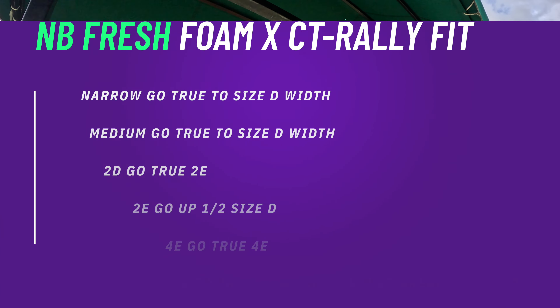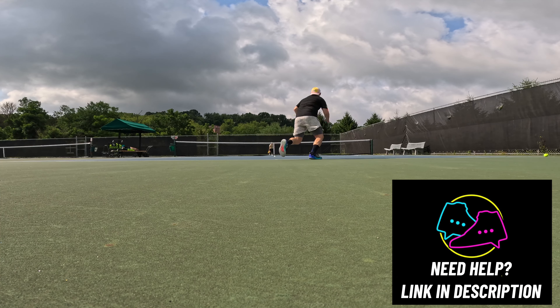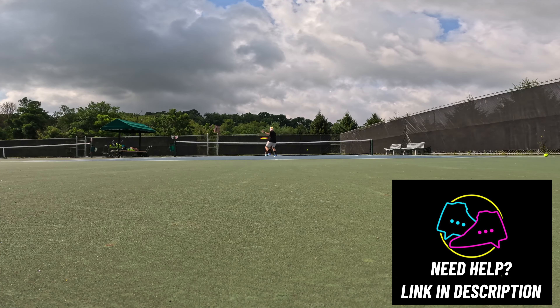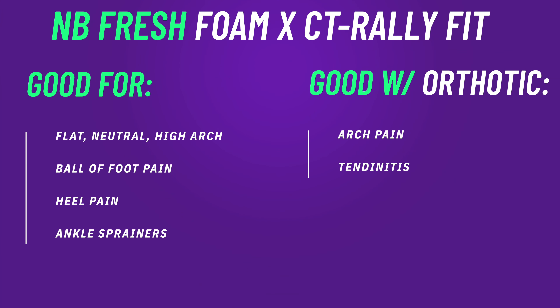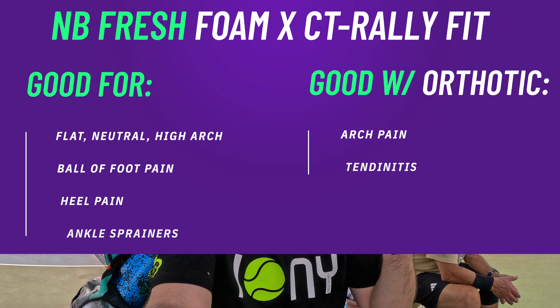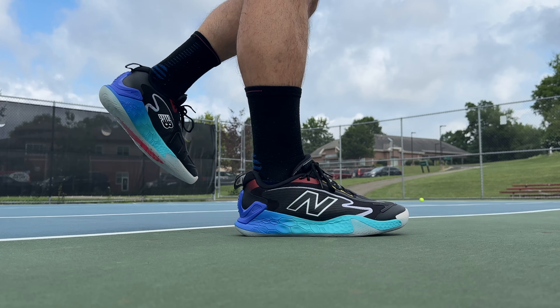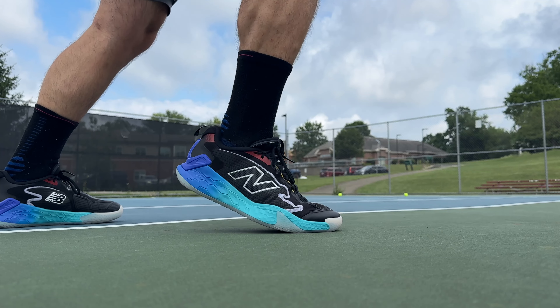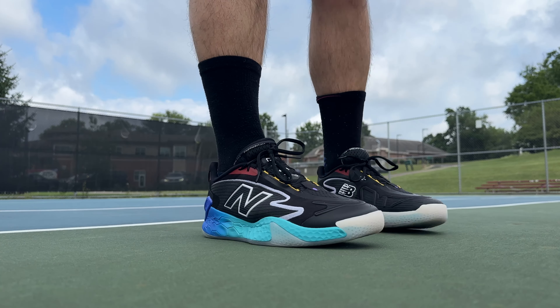Getting into the fit of the CT Rally — like most New Balance shoes, if you can get it in a width just go with your standard size. Narrow or medium go with D; 2E foot go with 2E; 4E go with 4E. If you just want the D width but have a 2E foot, you might want to consider going up a half size. For the snake-bitten foot, the shank on the CT Rally isn't the thickest, and Fresh Foam is really forgiving, but if you have really bad overpronation or a hypermobile flat foot, throw a low-profile orthotic in there. For ball-of-foot pain like bursitis, Fresh Foam X is one of the more forgiving foams — if it's more of a blunt-type issue they should be fine on their own.